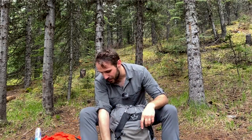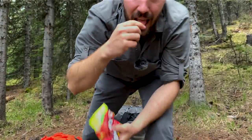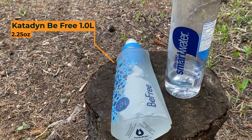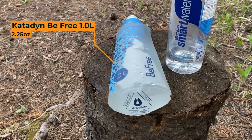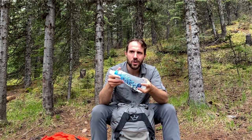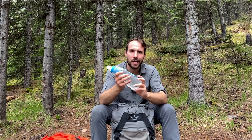Smart water bottle — you guys know all about that. Five cent candies. A real game changer for me this season is my filtration system. I have gone with the BeFree 1-liter to partner with my smart water bottle. Only used it on two trips — this is the second trip I've used it on — but so far really impressed. Game changer. So that's everything I have on the outside. Let's get inside.